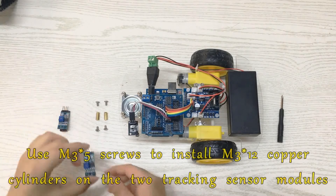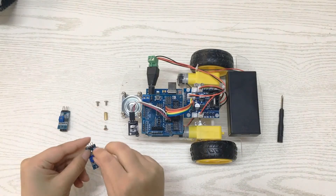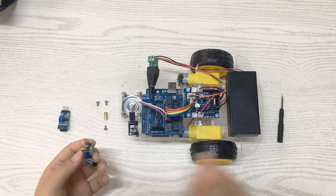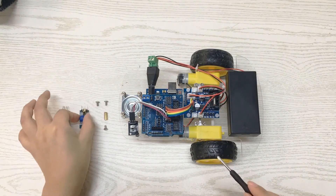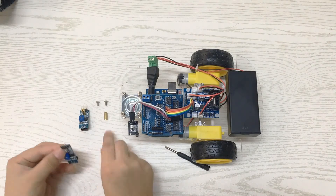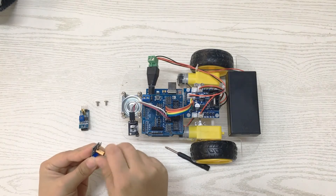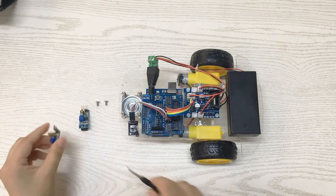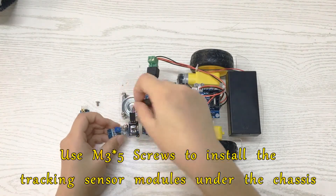Use M3x5 screws to install M3x12 copper cylinders on the two tracking sensor modules. Then use M3x5 screws to install the tracking sensor modules under the chassis.